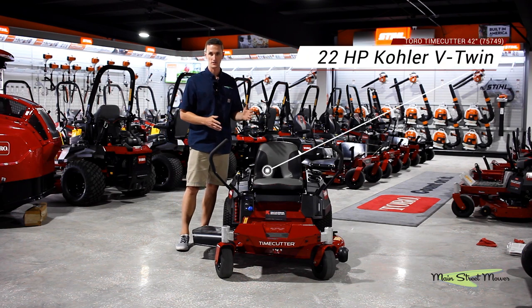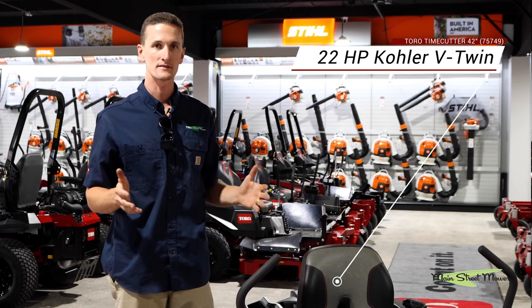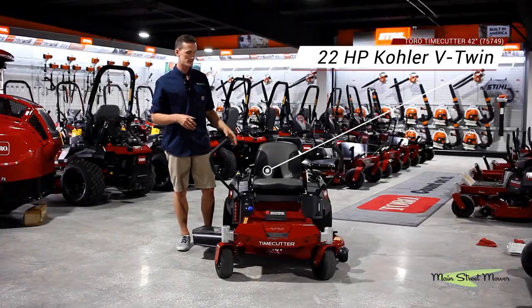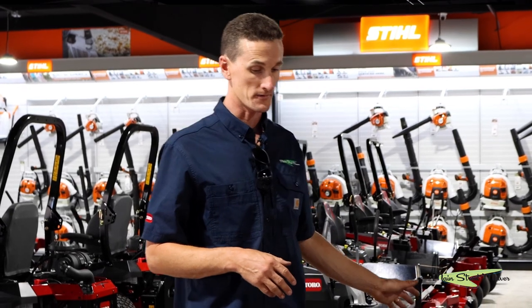This is a twin-cylinder engine so it's got two pistons pumping, and it makes this engine more balanced and smoother with less vibration. This is a 22-horse Kohler motor that's been very successful for us.